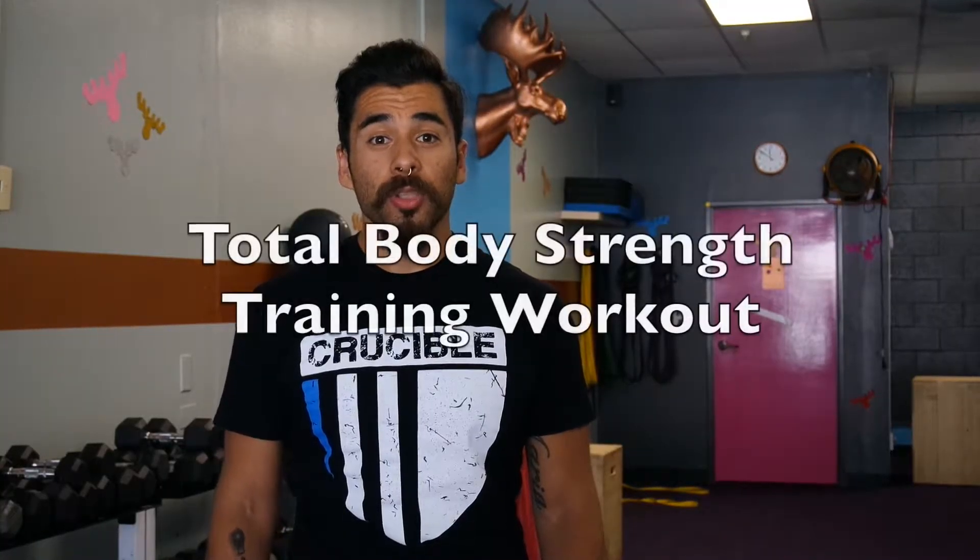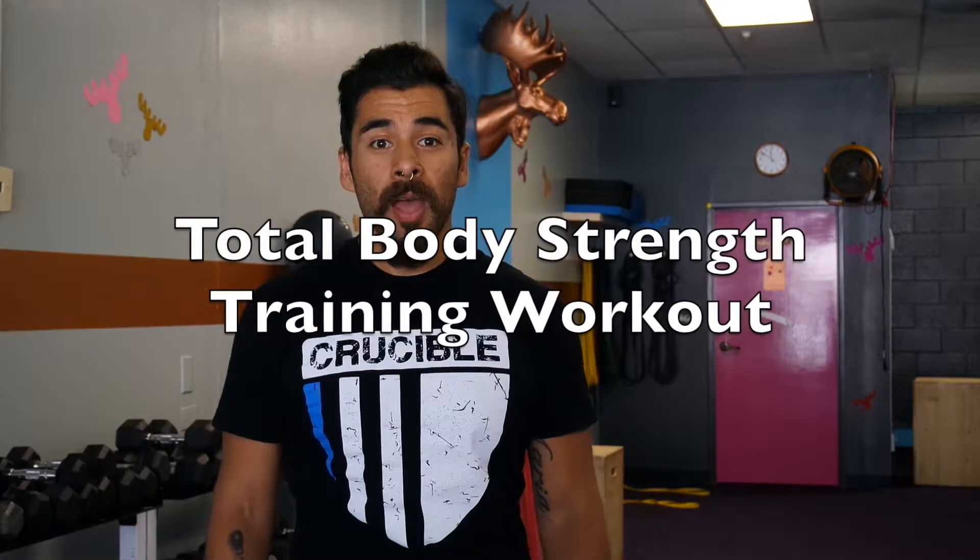Hi guys, Coach King James here with Copper Moose Fitness. Today I have a simple strength training workout for you guys. So if you're going to a hotel gym and you still want to stay active, or say you're just starting out at a gym, say at a box gym like 24LA, here's a great workout to follow.